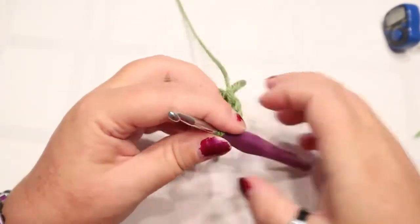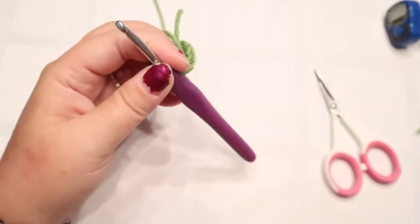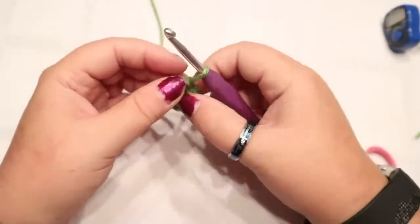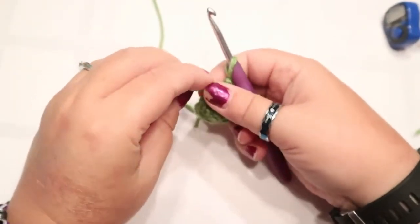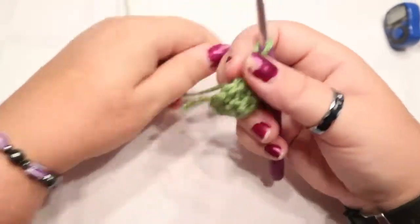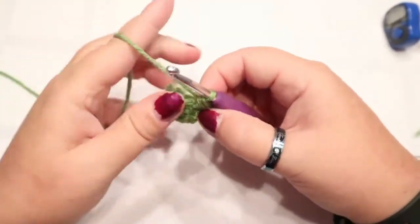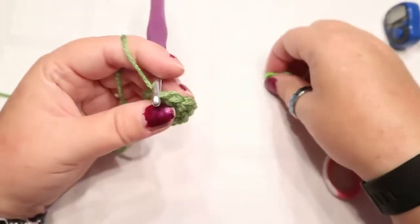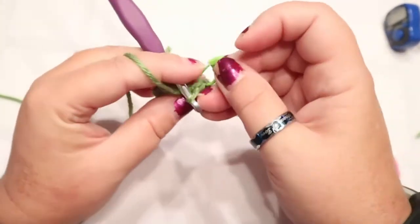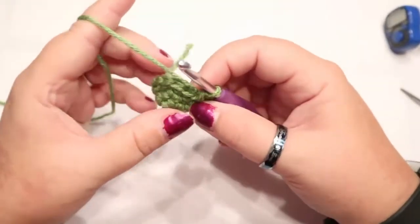Next stitch gets one, so that's two single crochets, then your next stitch gets your increase - two single crochets. Continue that sequence all the way around. You can turn it inside out now since it's starting to curl. For the next four rows, you should have 12 stitches - put one single crochet in each of those 12 stitches for four rows.